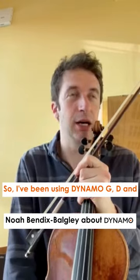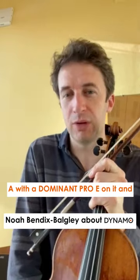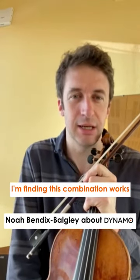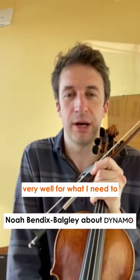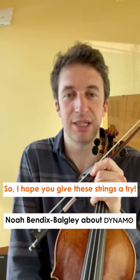I've been using Dynamo G, D, and A with a Dominant Pro E on it, and I'm finding this combination works very well for what I need to do and on my violin. I hope you give these strings a try.